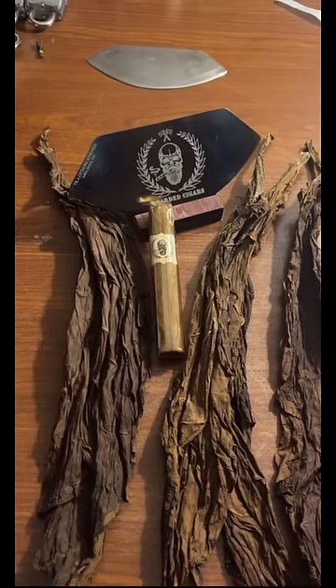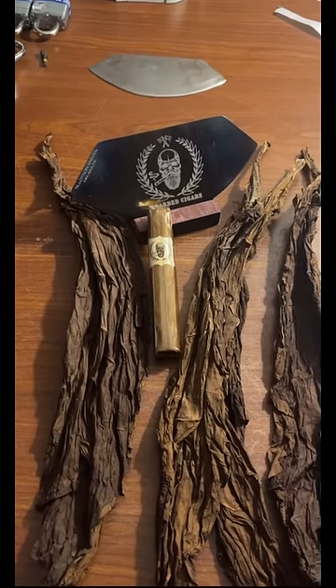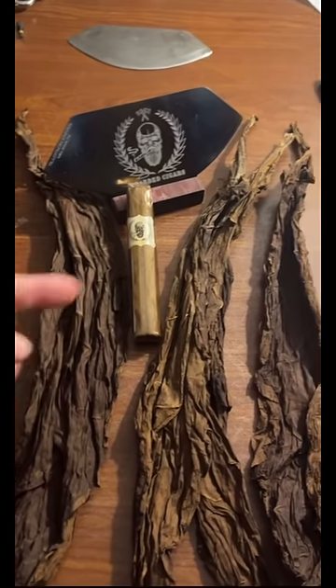This is a cigar from my first batch that I ever rolled — this was over three years ago. I want you to take a look at the age on this thing and the oils. This is a habano.